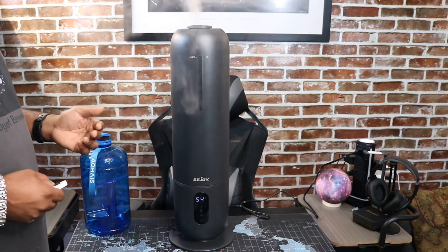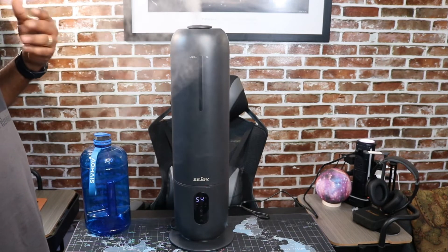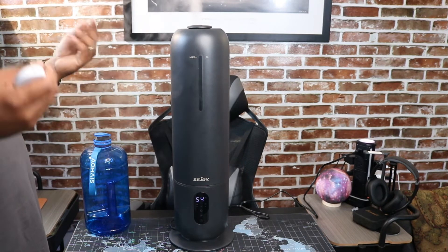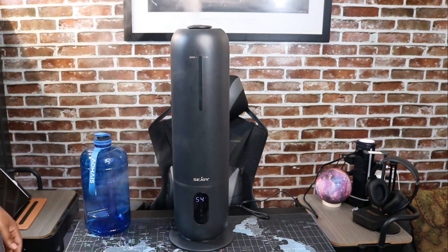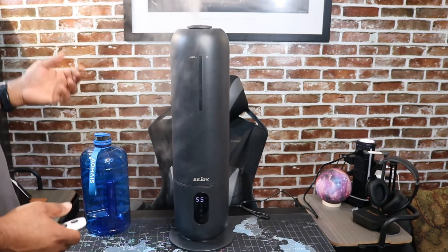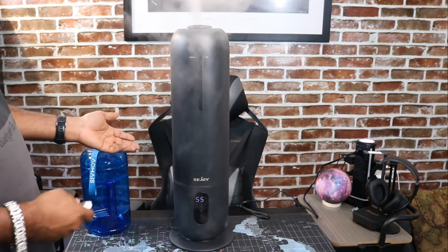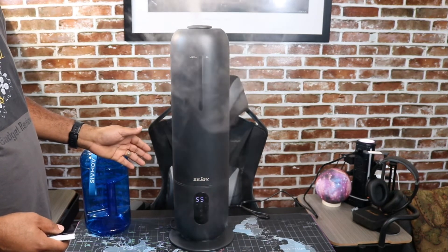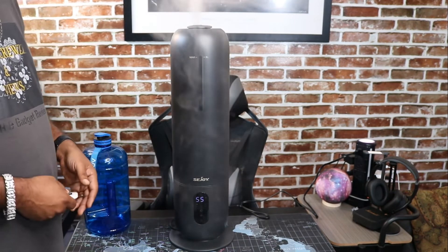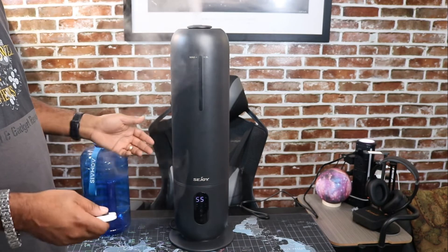This is pretty cool. Me being a gadget guy and a tech guy, I really like the fact that it has this LED screen, remote control, and all these different features, so I'm really liking it. Since we've had it a few weeks, man, I can tell the difference — my skin is not as dry, and with my allergies, my nasal cavities are not so dried up and constantly sneezing. I don't have to worry about that because now we got something in here to help out with the air and keep the air quality pretty decent. It's a nice humidifier, and it's very quiet — very quiet, so you're not worried about any loud noise.